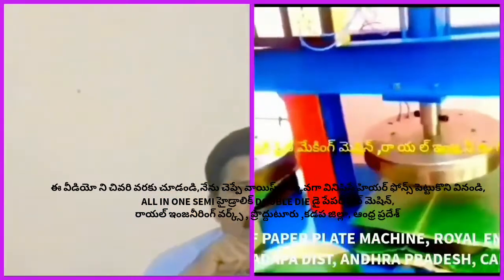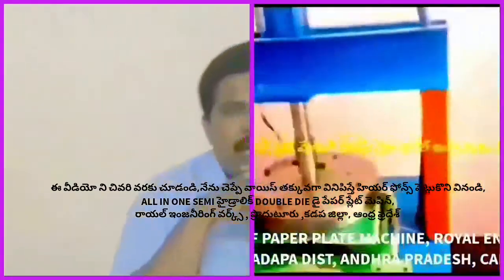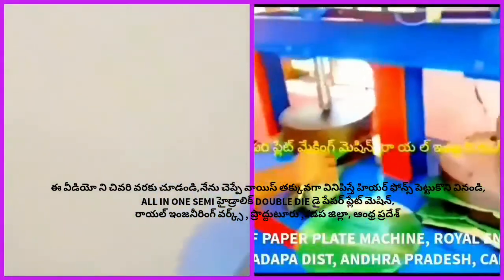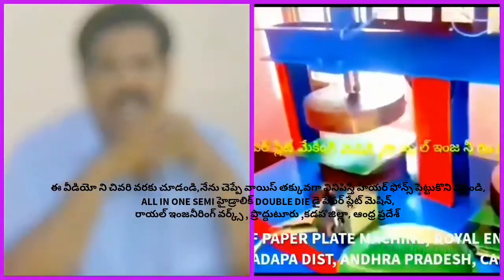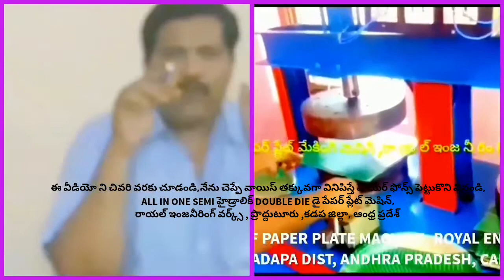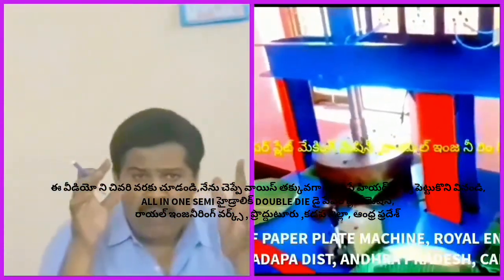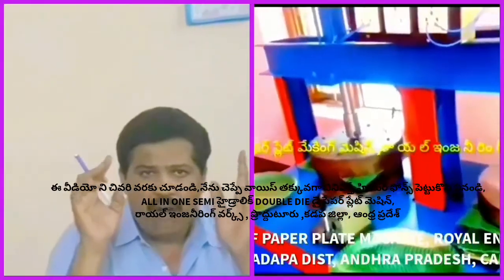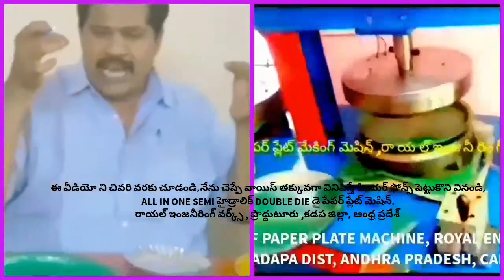This is a multi-purpose paper plate making machine — all type of paper plate making machine, an all-in-one paper plate making machine. You can call it the Royal Indian Air Force Deluxe paper plate making machine. When you use this multi-purpose paper plate making machine, you can make all types of paper plates.